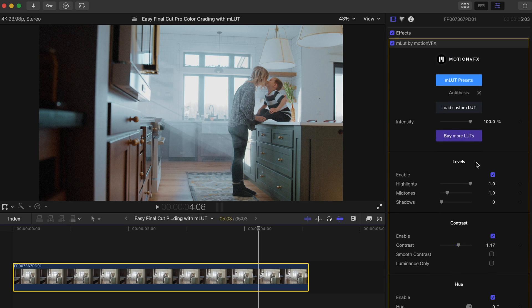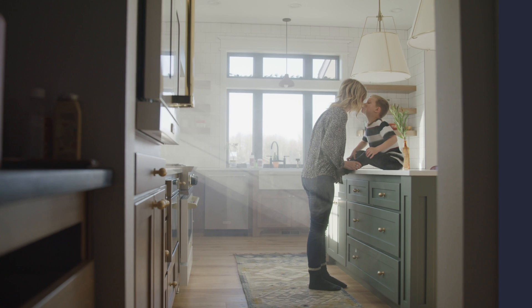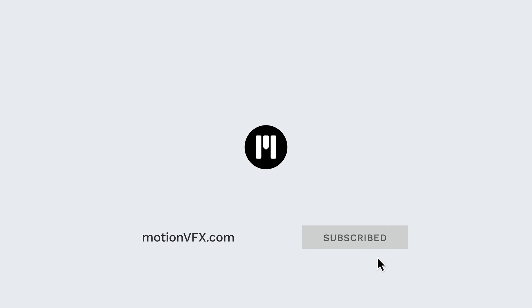Once again, this is a free plugin guys. There will be a link in the description to pick up MLUT if you're interested in making the color grading process simpler and easier for yourself. As always, we appreciate a thumbs up, and feel free to ask us any questions you may have in the comment box below. Enjoy the rest of your day.